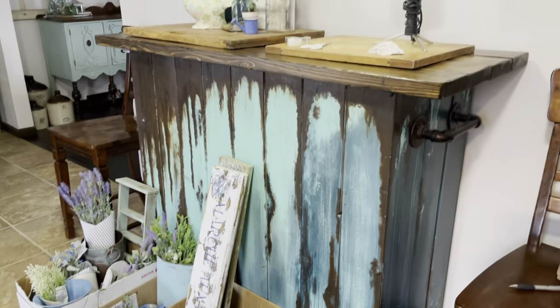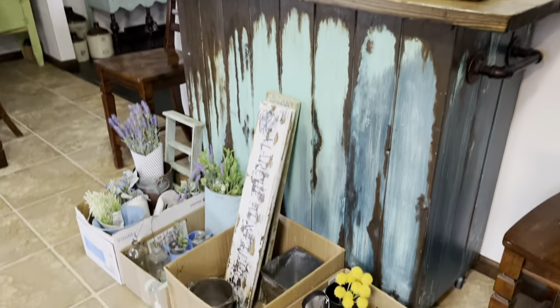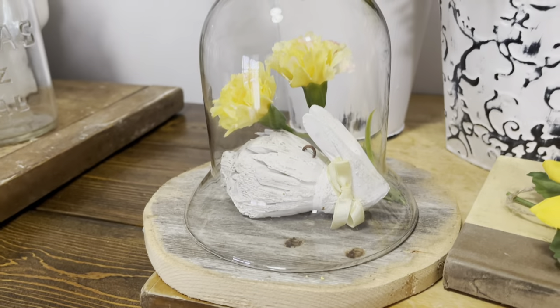All of my smalls are boxed up and ready to be loaded. I did take pictures and priced them all the day before. Here's a peek at what I'm taking with me.